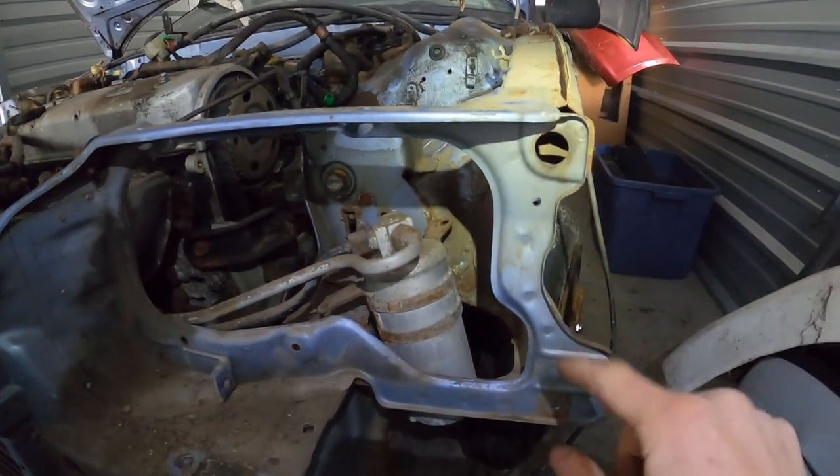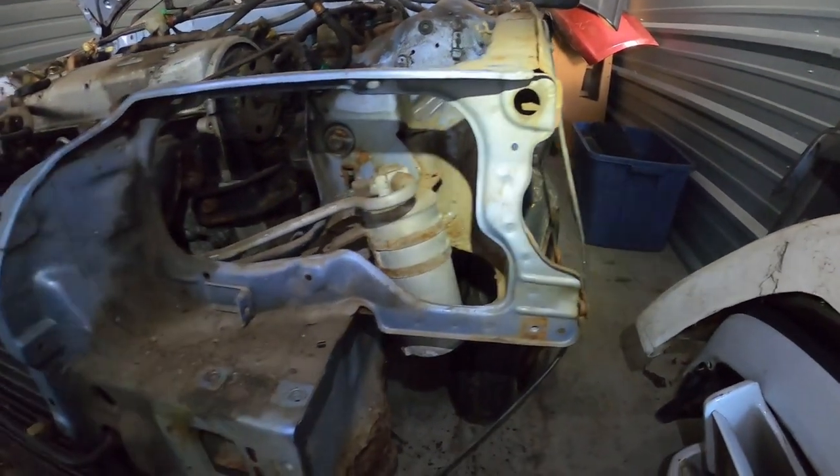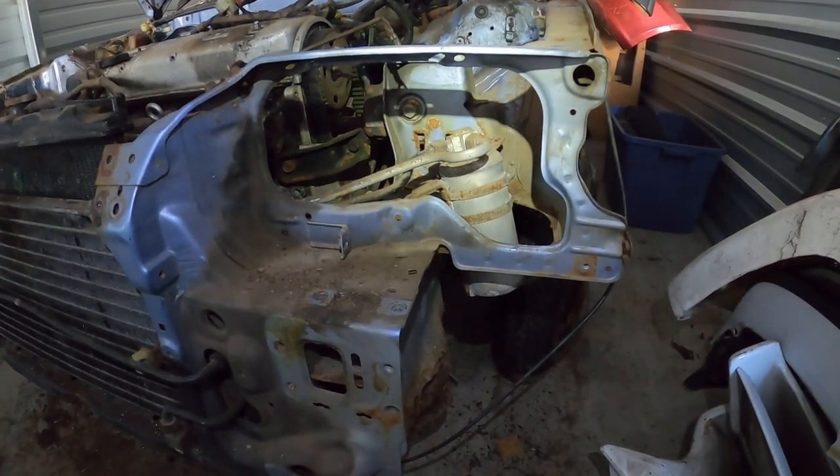We've counted the spot welds on this side that we found so far — it seems like there's about 20 on each side. At this point we're going to set the camera down and do a time-lapse so you can follow along.